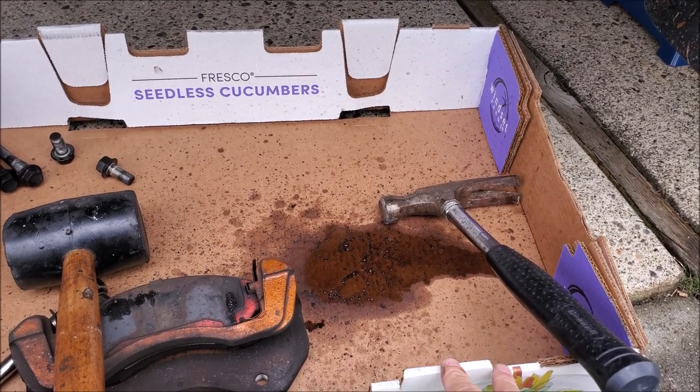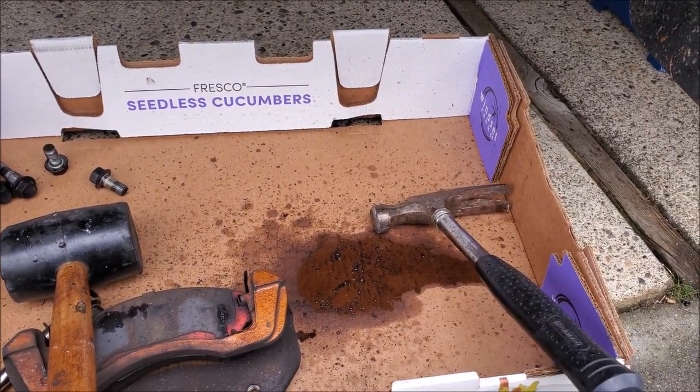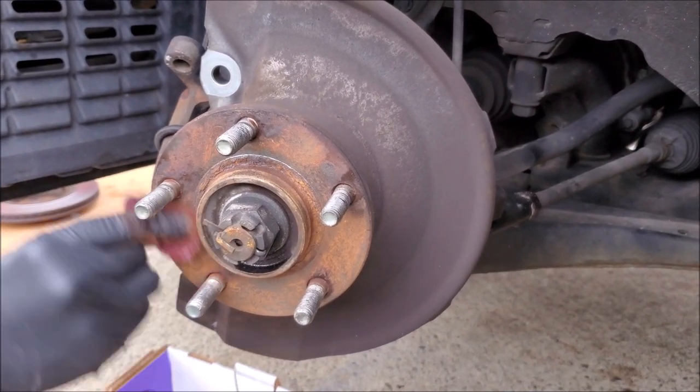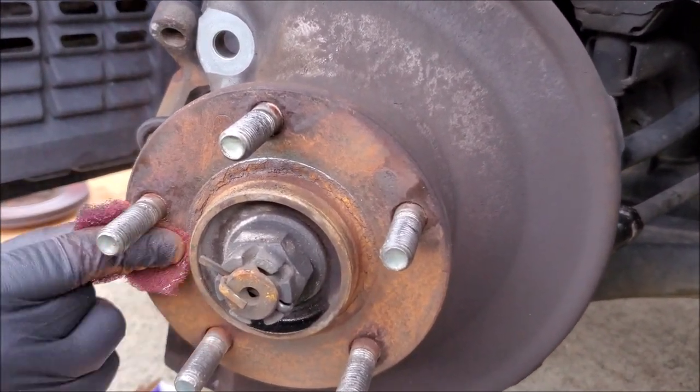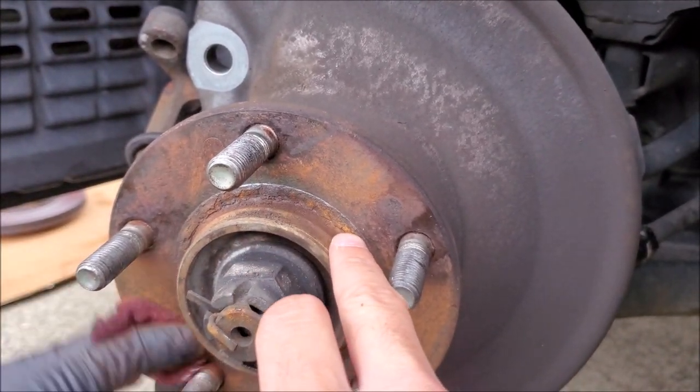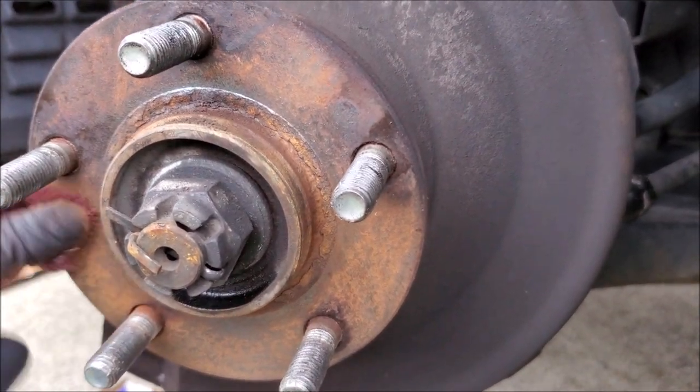You see here why we put the cardboard down — all our debris is getting on here and this way we keep our driveway clean. We're making sure we're getting rid of all the rust scales. If we just put the rotor on and we have a bunch of this on there, it's just not going to mount properly.